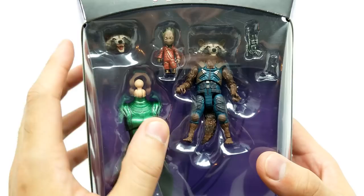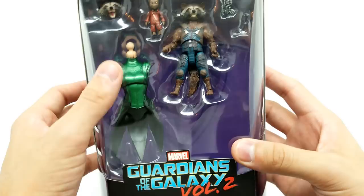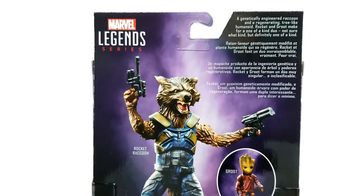This one is Rocket Raccoon. Look, we got two heads, we have this little toddler Groot, and of course we have this Mantis part. Let's get it open. Let's read it like Rocket: 'A genetically engineered raccoon and a regenerating tree-like humanoid, Rocket and Groot make for a one-of-a-kind duo — well, not sure what kind, but definitely one-of-a-kind.' That was fun. It definitely tore up my throat, though. Let's get this open and not destroy the package so we can store it later.